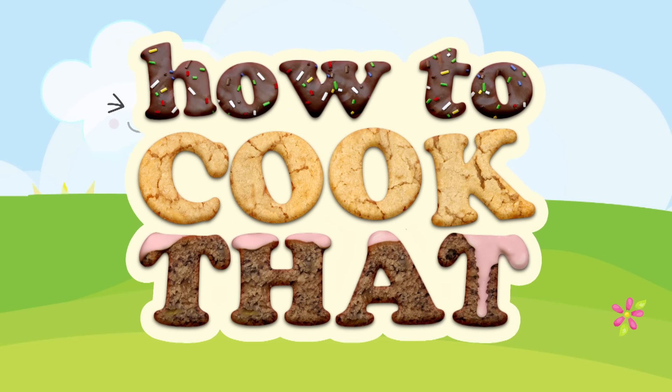Welcome to How To Cook That. I'm Ann Reardon and today, because you asked me to, I'm doing another debunking video where we take viral videos off Facebook and YouTube — usually DIYs and recipe ones — and see if they're real or if they've just been faked.